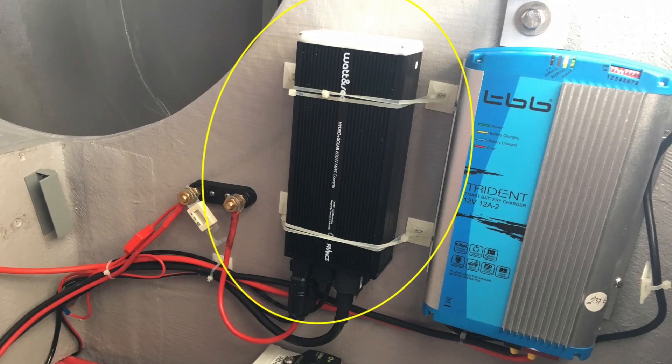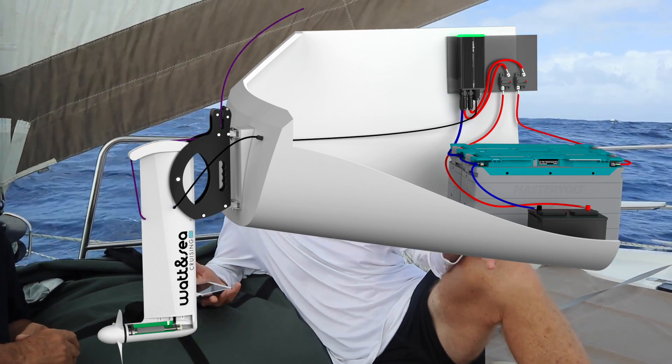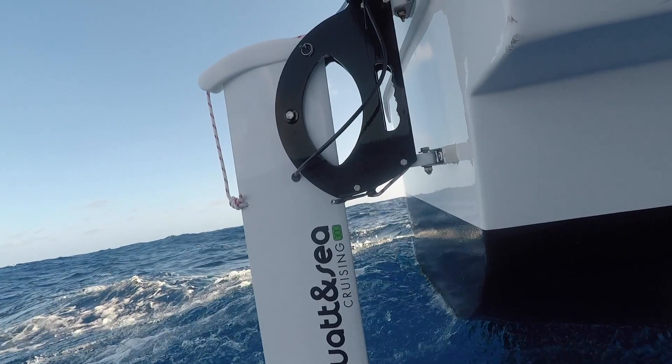We added the Wattensea to the stern of the boat in the Canaries before we left on this trip, and Dion, who is a very experienced engineer in this sort of stuff, headed up installing it. For just a single person, it's a day job — getting your converter installed, connected to the battery bank, and then installing the mounting brackets for the Wattensea. We were very fortunate on this boat that we had a flat transom and could mount the brackets directly onto it, and when it arrived, we just popped it in.